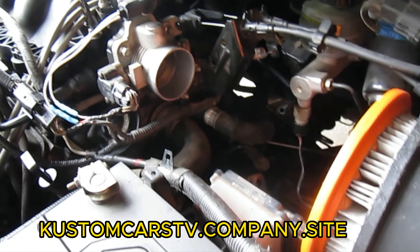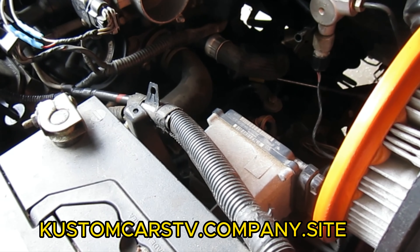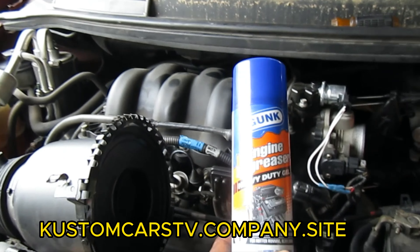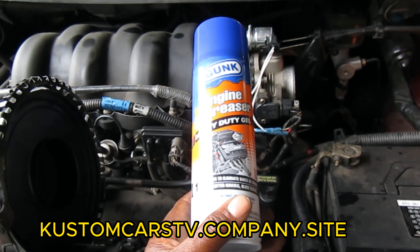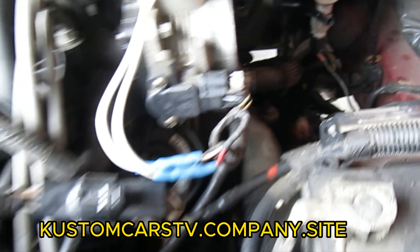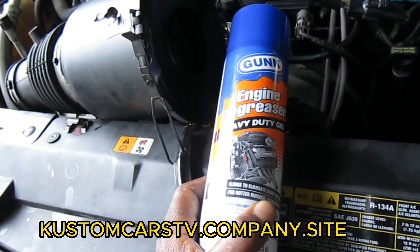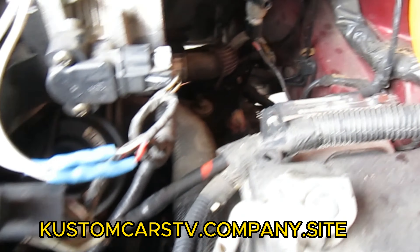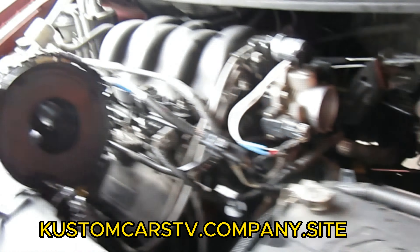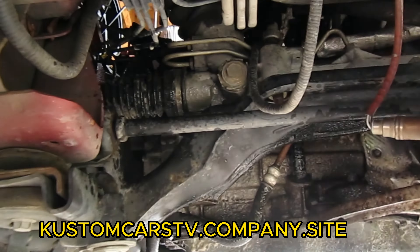We've been waiting on the parts person to bring the engine degreaser so we can clean around the motor and transmission first and make sure whether this thing is actually leaking or if somebody just spilled some oil on it. We're going to use this Gunk engine cleaner. If you're interested in Gunk engine degreaser, check the Amazon links in the description box.